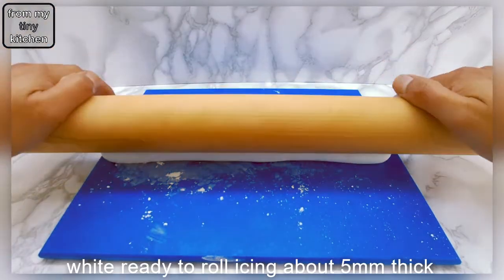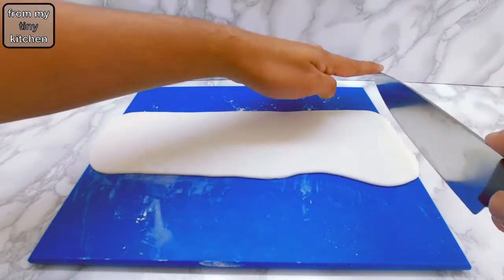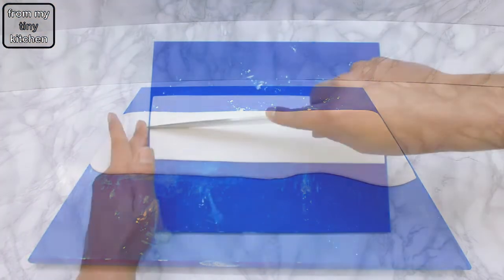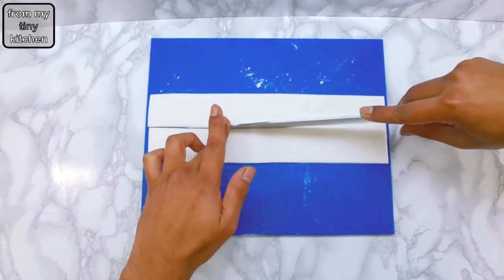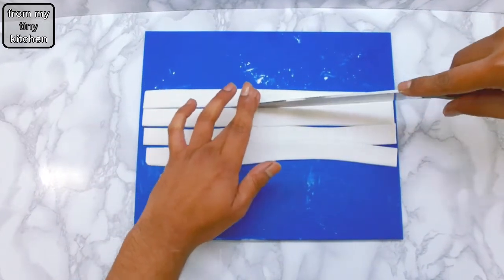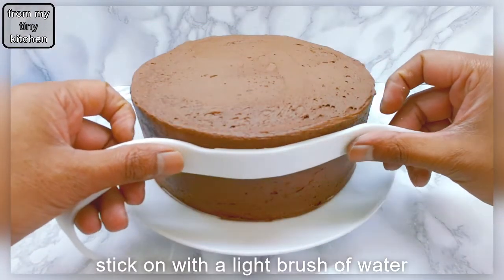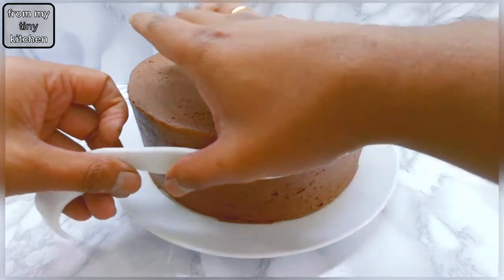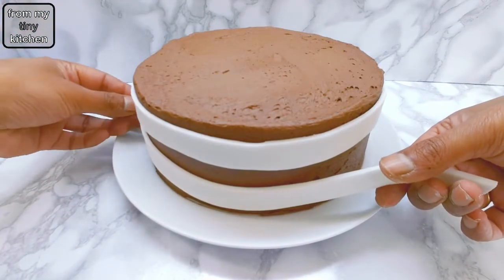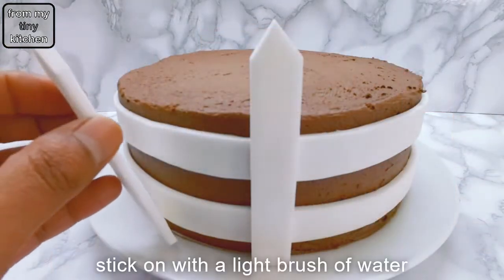For the rails of the picket fence, cut out 2cm strips of white ready-to-roll icing. Stick the rails onto the side of the cake by brushing on a small amount of water, and do the same with the pickets.